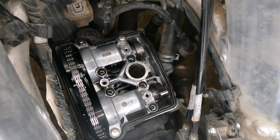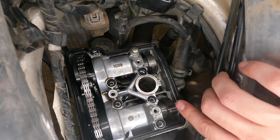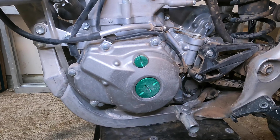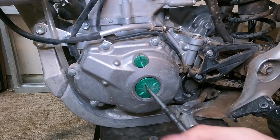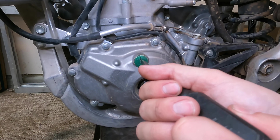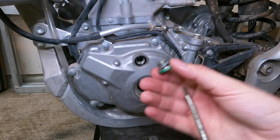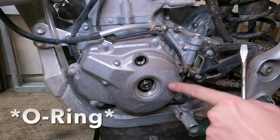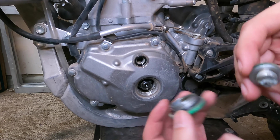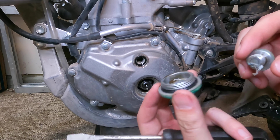To find top dead center, a good place to start is to look at your cam lobes — you kind of want them pointed level, opposite each other. To ensure the motor is at top dead center, come down to the left side of the engine at the bottom and take off these two caps right here. This is why you make sure you drain the oil before doing any work on the top end. When you remove these caps, there's a gasket on each cap — both of those O-rings are replacement parts. They're cheap, so make sure you get those.